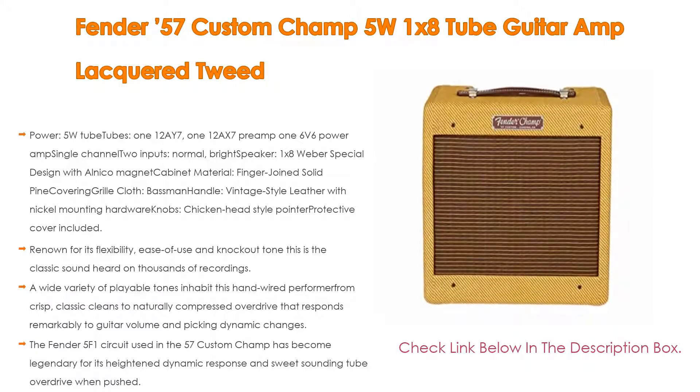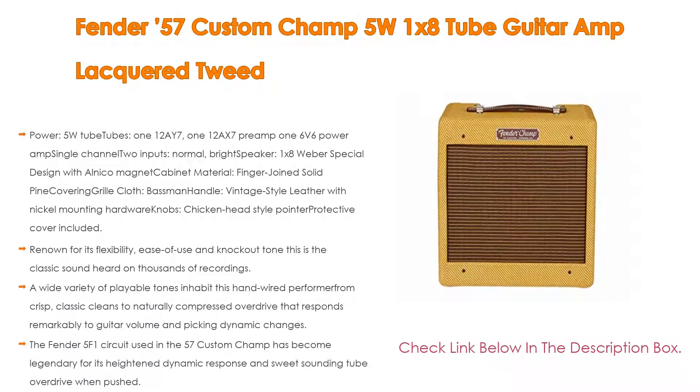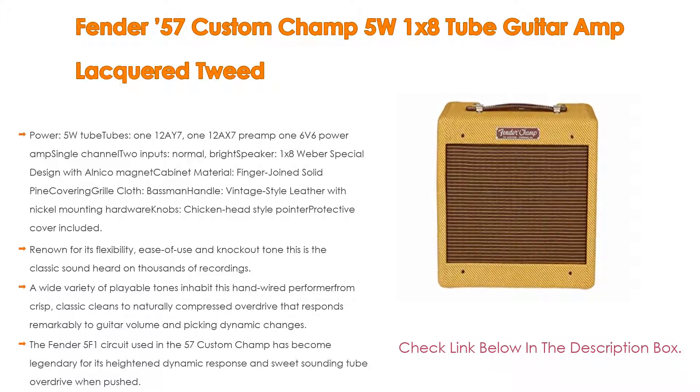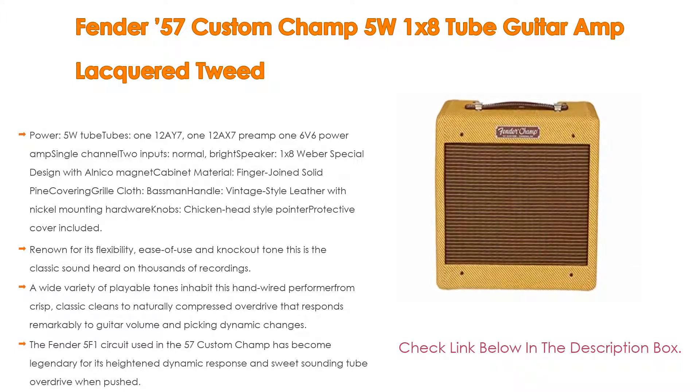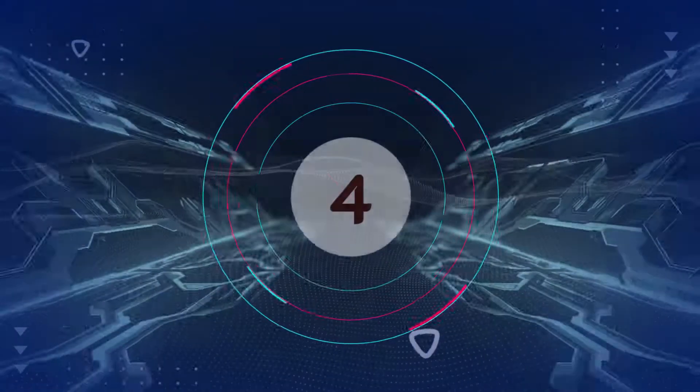The Fender 5F1 circuit used in the 57 Custom Champ has become legendary for its heightened dynamic response and sweet-sounding tube overdrive when pushed. A 12AX7 preamp tube matched to a classic 6V6 power amp tube generates this in-demand overdrive.